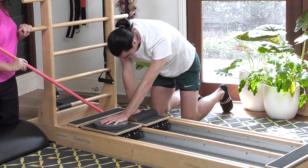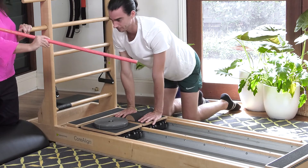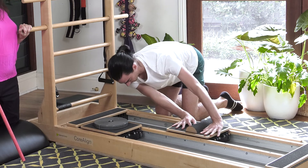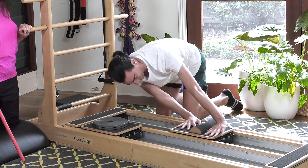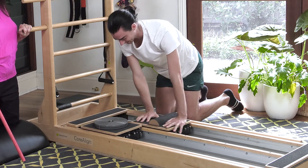Then put both hands on there and simply take the cart away. Keep kneeling high, and that's so you can work on your obliques. Try one more.